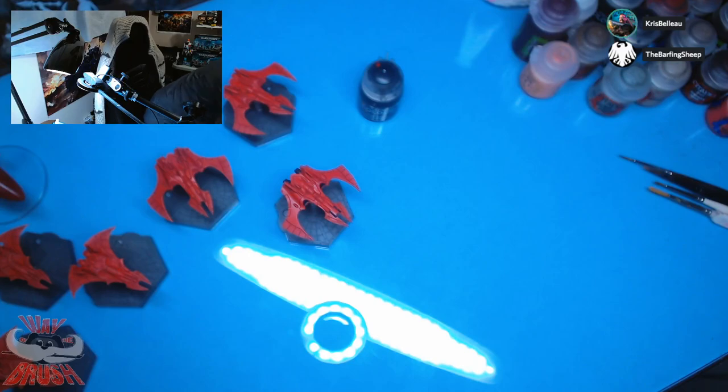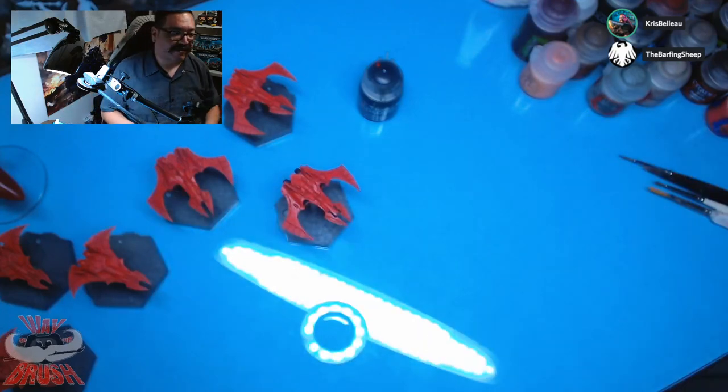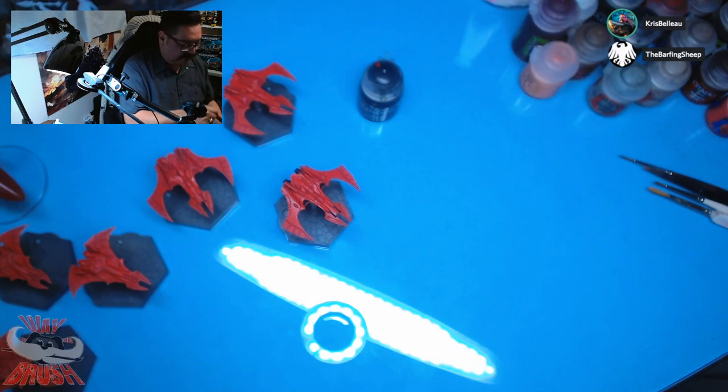I'm going to use this GW Scenery brush — this big honking brush. I use this for dusting my minis, and I do get quite a bit of dust in my area. Let's mess that up. I'm just dusting it so it looks nice on camera.